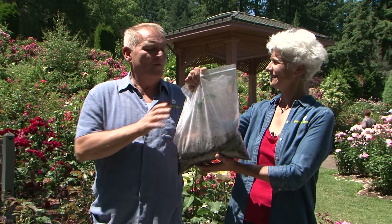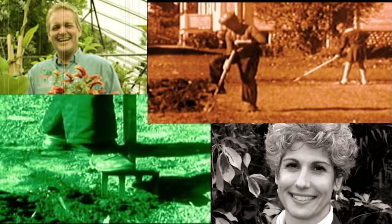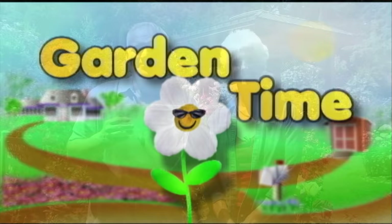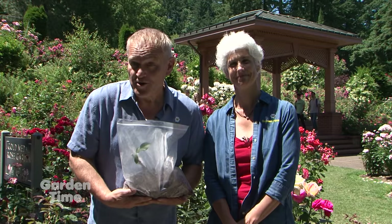Here, William, hold this. Why? I'm going to leave you holding the bag. Well, we are not going to leave you holding the bag. We have a new episode of Garden Time. Welcome to Garden Time. We are at Washington Park in the Rose Garden, and later in the show, Rachel's going to show you how you can propagate your own roses. Also coming up in the show, we'll be taking you to an old rose garden with a new face. But coming up first, some tips for wise watering.